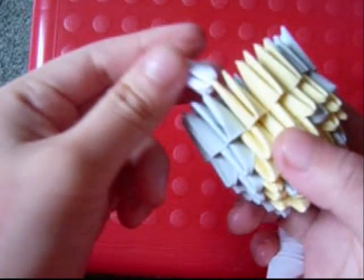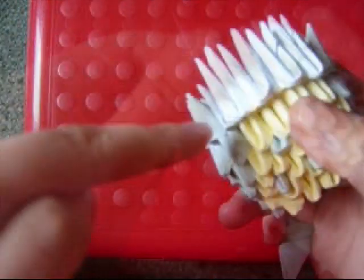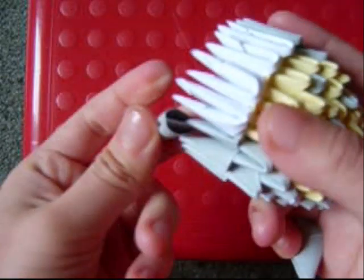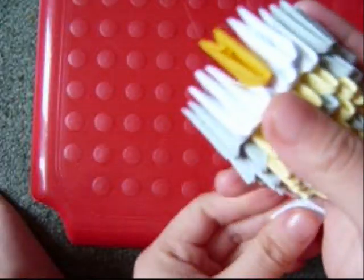Now add a row of 4 white pieces. Then add grey pieces on the side. Add a yellow piece in the middle. Then 2 white pieces on the side.